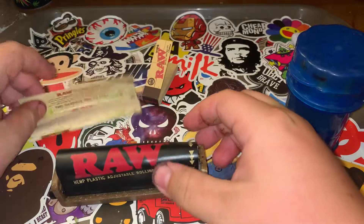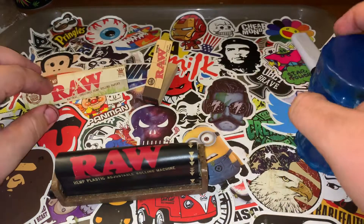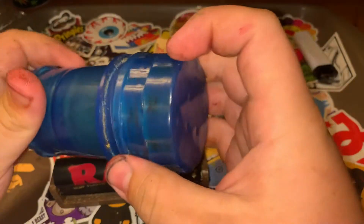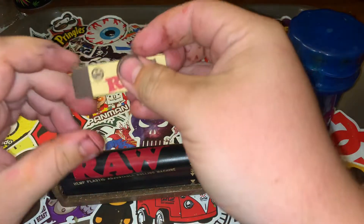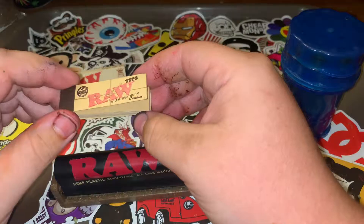So what you're going to want to do is have your papers — any king-size slims will work — a grinder, and grind up your cannabis depending on how many joints you're going to want. And then some tips; you don't have to use these, but these are just what I like to use.